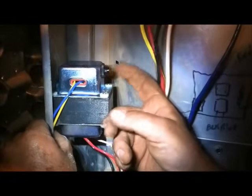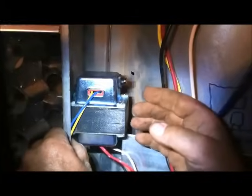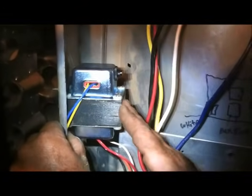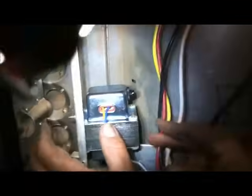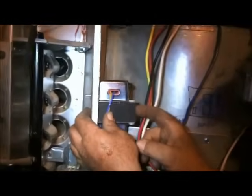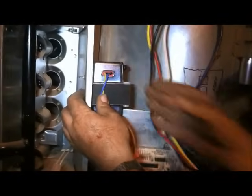One thing I wanted to show you about the transformers we sell on fixmyownac.com: we always include a little circuit breaker. If there's a short in the system, it will pop out, and all you have to do to reset it is push it back in — boom, it resets. Transformers don't usually go bad on their own; something shorted them out — thermostat, contactor, relay, reversing valve. I've seen them last 35 to 40 years. We sell it with the circuit breaker so you don't have to change the transformer every time you're trying to locate a short — I learned that from experience.